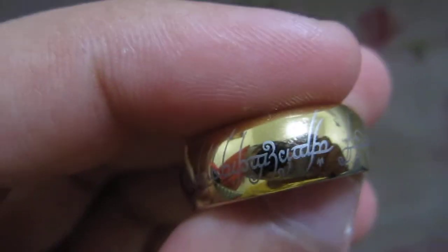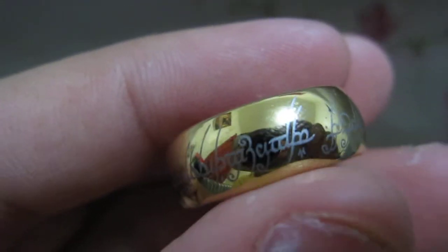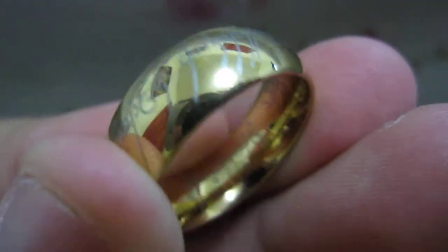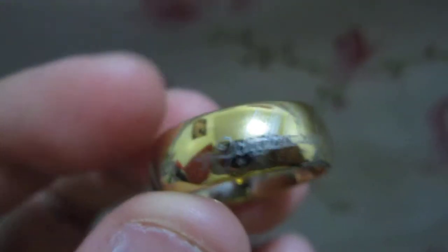The writing on it is not paint. It's laser engraved. The metal is so hard. If you search up Tungsten Carbide rings on YouTube it will show that it's pretty hard.